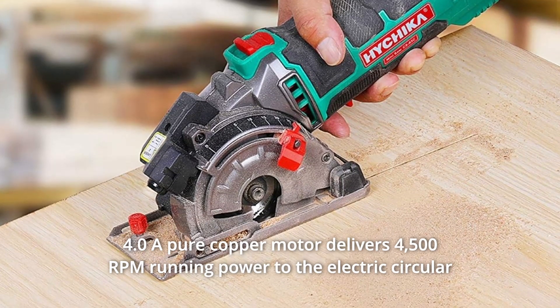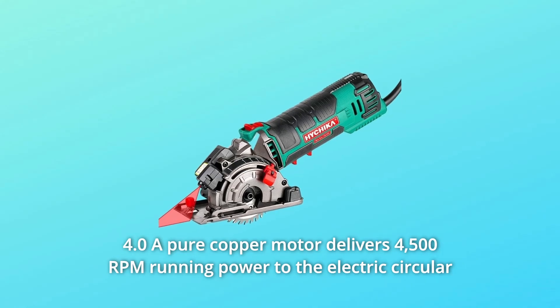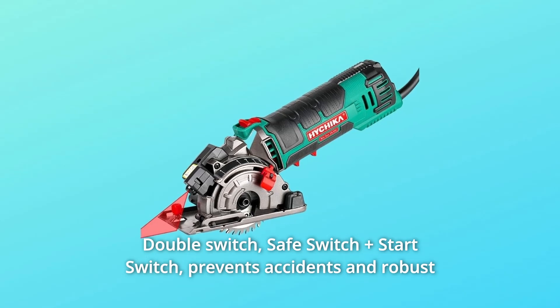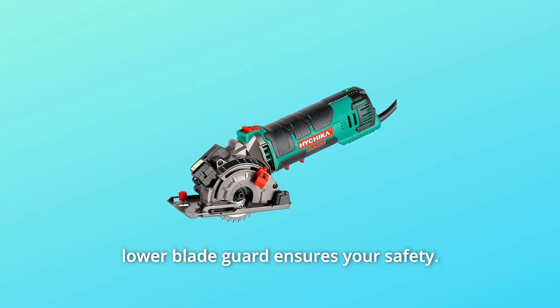A 4.0 amp pure copper motor delivers 4,500 RPM running power to the electric circular saw for efficient cutting performance. The double switch — a safe switch plus start switch — prevents accidents, and a robust lower blade guard ensures your safety.